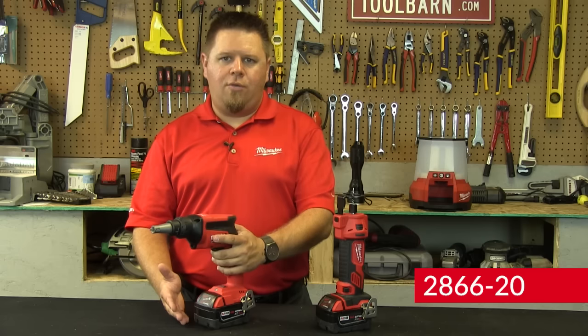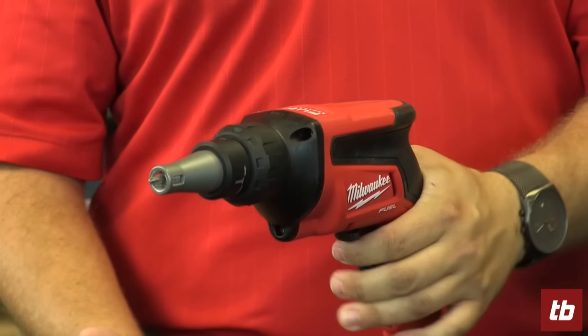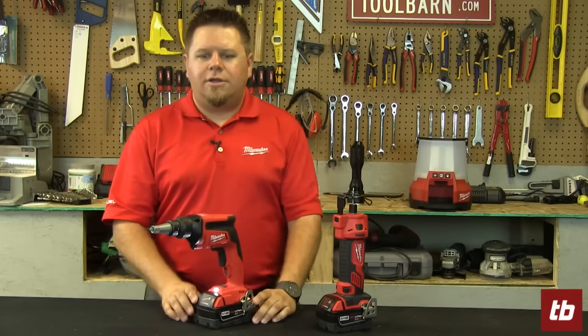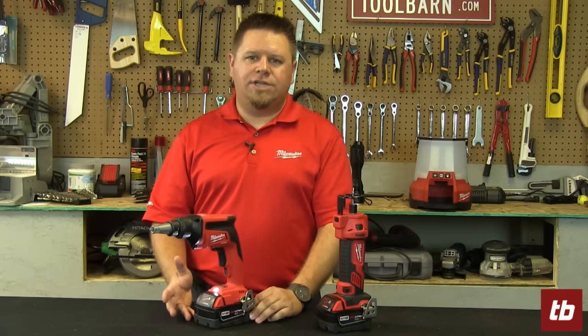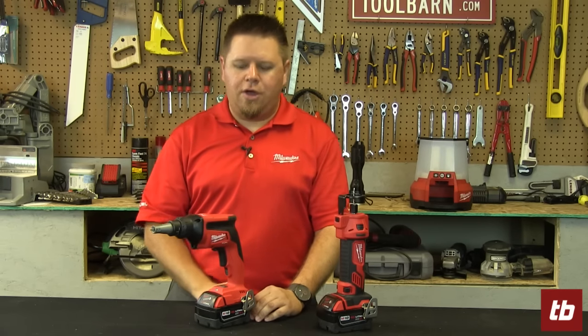Your standard drywall gun, when you pull the trigger, it's running, and when you lock that trigger on you get a lot of noise. Not only is that hard on your battery life, but it's also a safety issue — if you're in the room with somebody doing drywall work, there's a good chance you're not going to hear anything else that's going on.